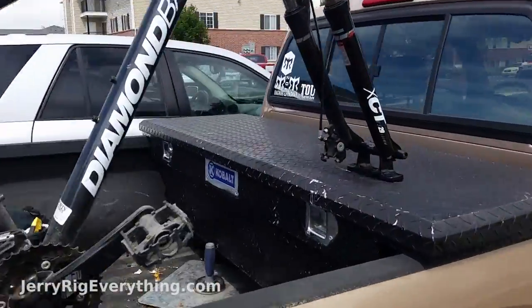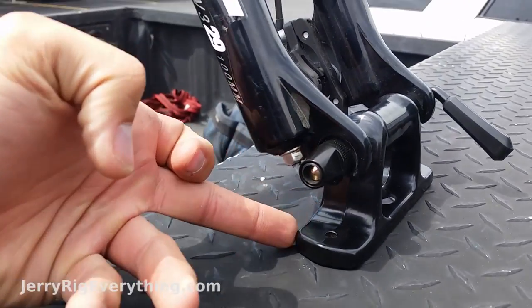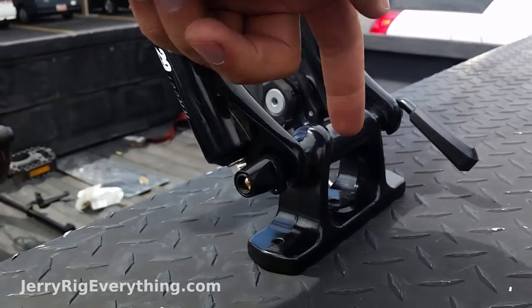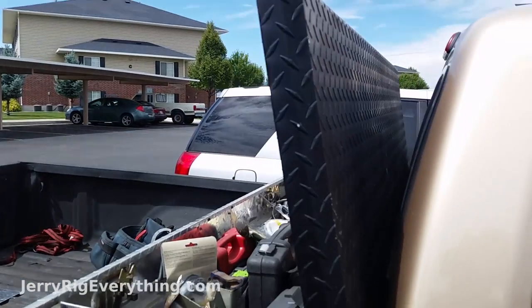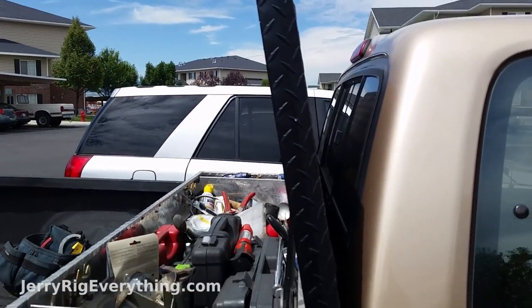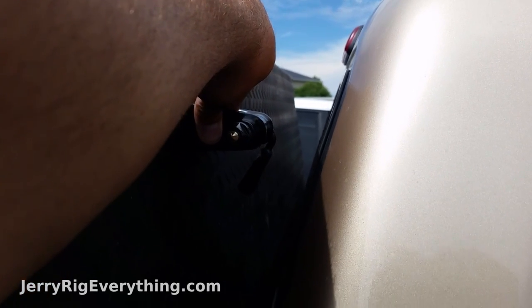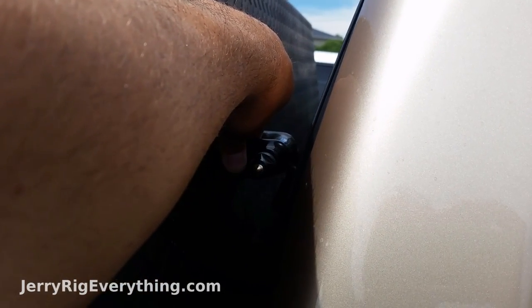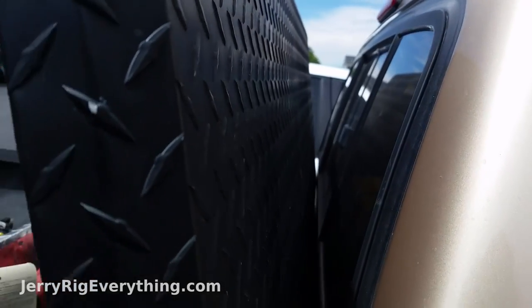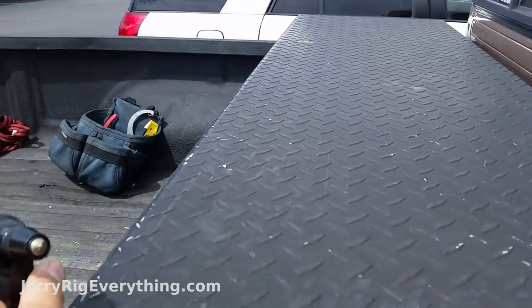I don't have anything bolted in yet, so I'm going to take a pencil and mark the outline where I want it and where the bolts are going to go once I drill down through the top of my toolbox. I also chose farther up on the lid of the truck box because when the lid is open, there's still going to be room between the mount and the window. If I did it farther down, I wouldn't be able to open my truck box without it touching the window. So closer to the lip of the toolbox is better.